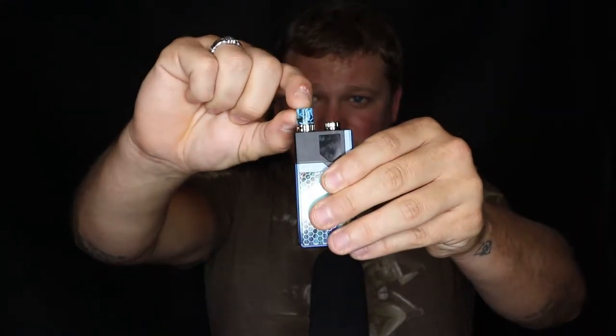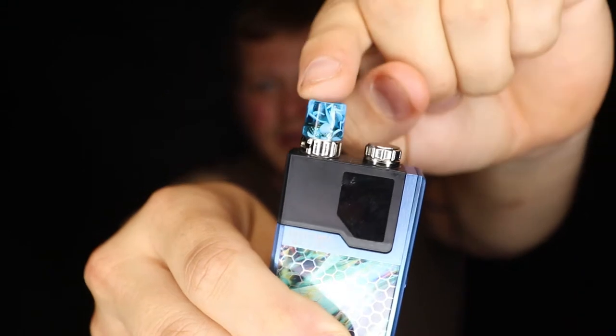The pods normally come black — this one is aftermarket; I bought it because I thought it went with the color really well. This device is going to come in a bunch of different colors — I'll pop those up on the screen now.